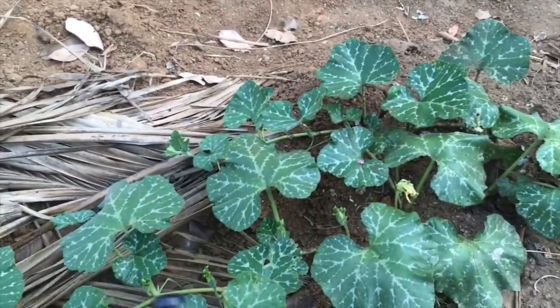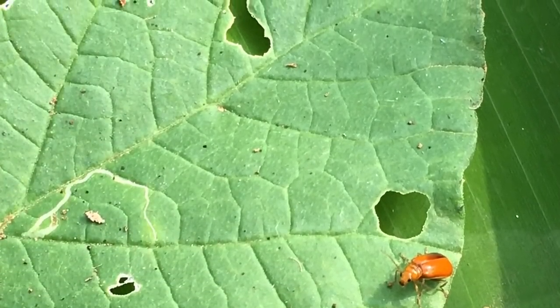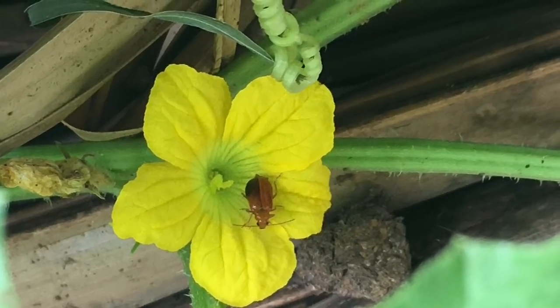We are talking about people who are eating, and we are talking about some of these animals. We are getting a lot of information about how we can use the food.